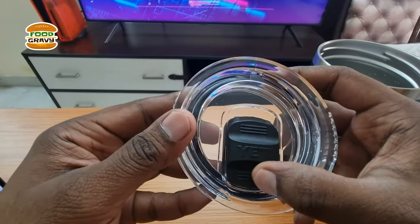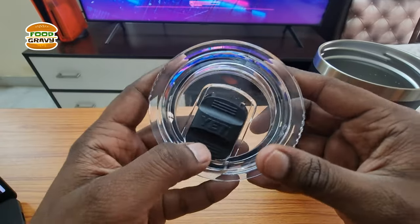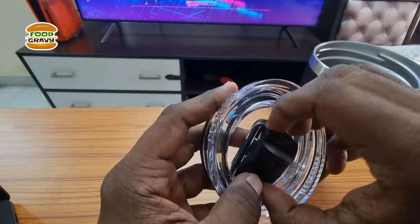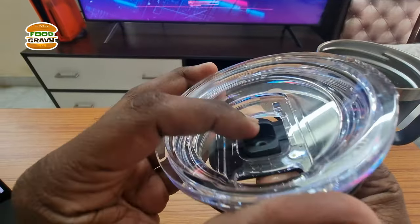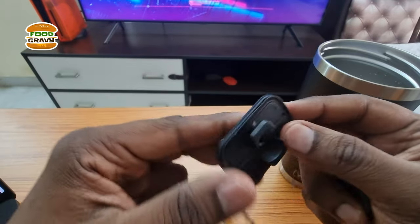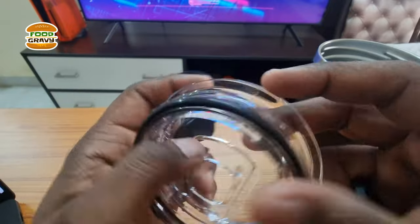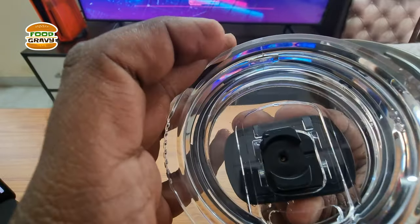This is actually a magnet which you can easily remove to clean your AT travel mug thoroughly. To remove this, do it like this. You can take this off — do it like this. You can also remove the rubber sleeve while cleaning this one too. To insert it, do it like this.